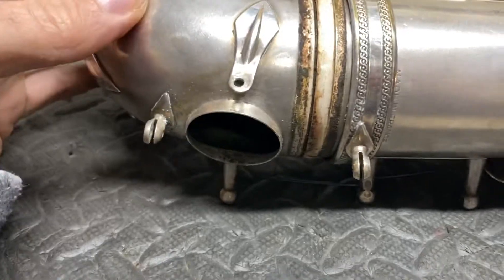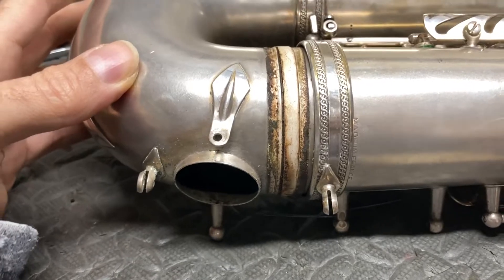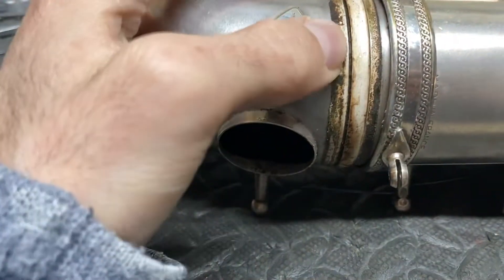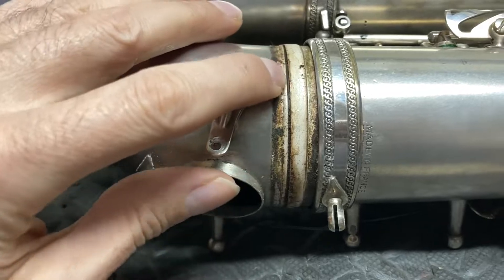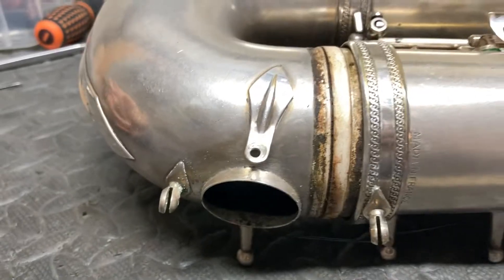I've done some work on it, and eventually I just figured I would take a look at the bow to body joint because the French ones usually aren't soldered. And lo and behold, this is what we have — this kind of pitch or some kind of seal. There's just old crappy black crud that you find in these French tenors.